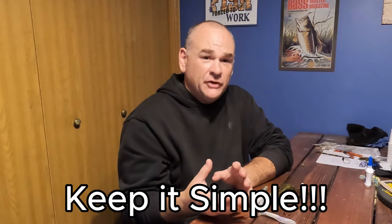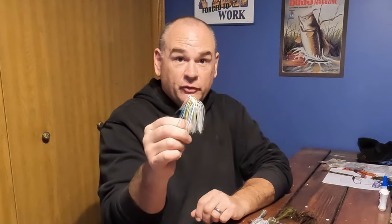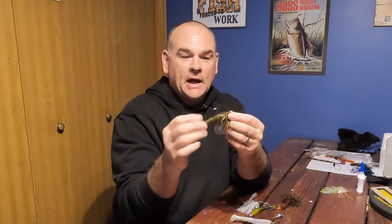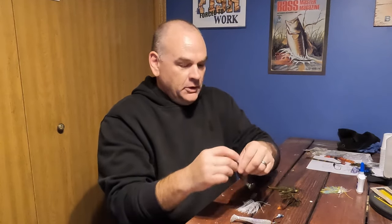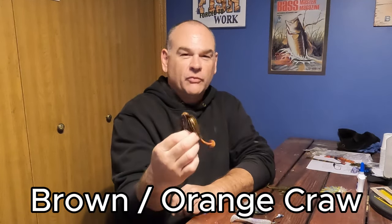Color-wise, I try to emphasize keeping it simple — get colors that have multiple uses. I like to have a white for shad; you can use it weighted on its own or put it on the back of a white swim jig. Green pumpkin is an all-around color — fish it on the back of a swim jig for a bluegill-type look. You can also get bluegill or panfish colors, and then there's a brown with some orange in it that works really great when fishing around areas that have crawdads, especially in the springtime.